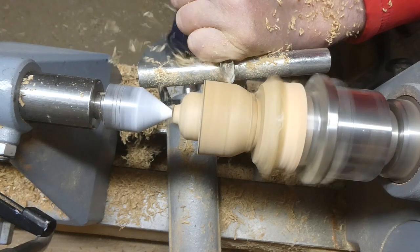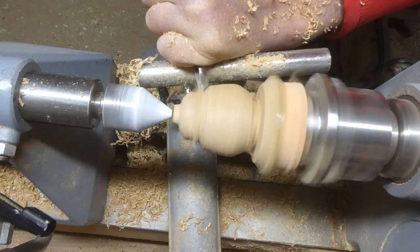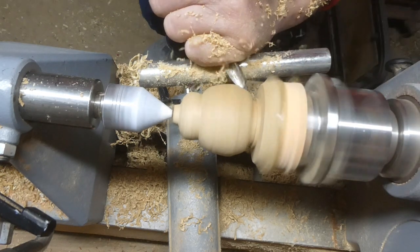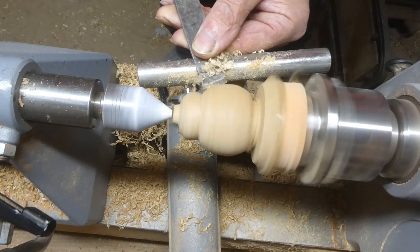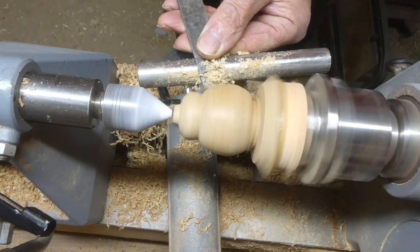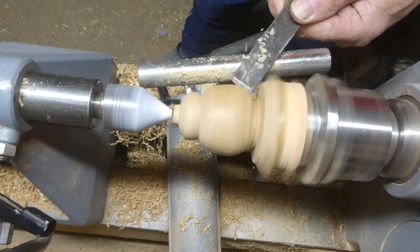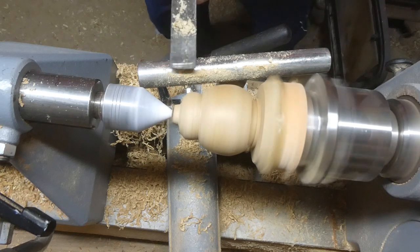Then the body — really simple shape, just rounded a little. You can more or less make it whatever shape you like. Here I'm using a square-ended negative rake scraper just to get a nice even cut, because the spindle gouge does tend to leave a few peaks and troughs and this just keeps it nice and even.